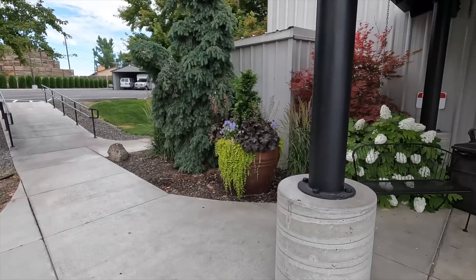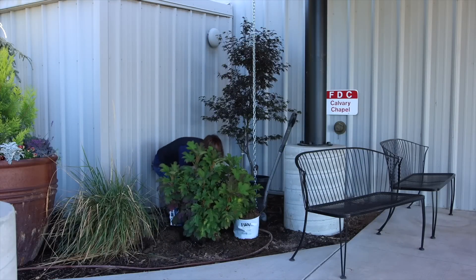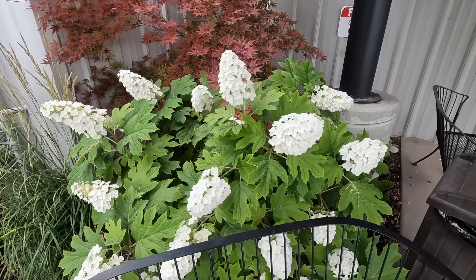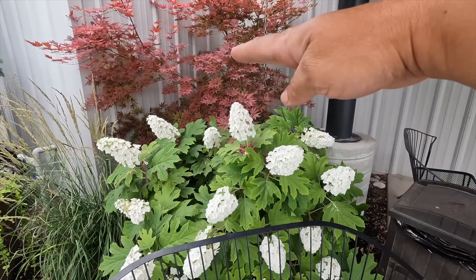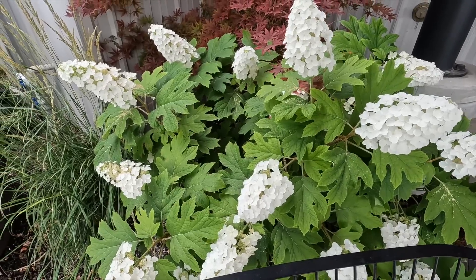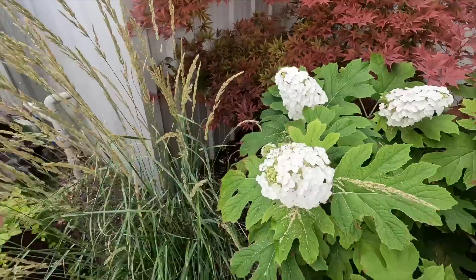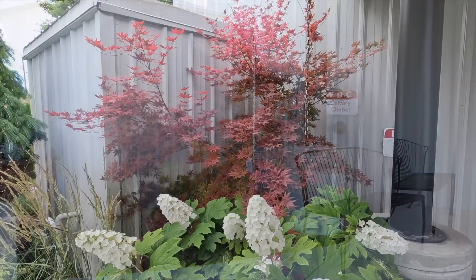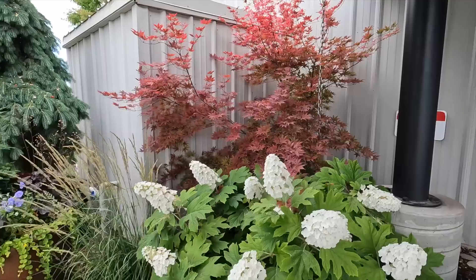Moving back — first of all, this right here is the stunner. We came and planted this Gatsby Gal Hydrangea in September of 2019, so it was actually prior to the flower bed I just showed you. Isn't that amazing! These grow five to six feet tall and wide — it's definitely hit its width capacity and has the potential to grow a little taller. The color in the fall is intense and gorgeous, and look at the leaf structure and these massive bloom panicles. I am just so thrilled with how this plant is doing. We also planted a Bloodgood Japanese Maple at the same time — it's filled in and softened this corner exactly how I was hoping.